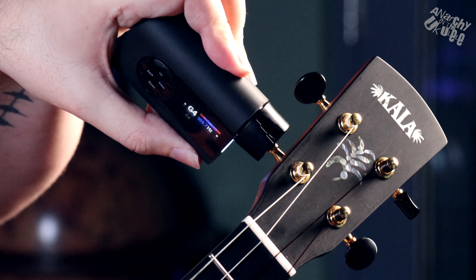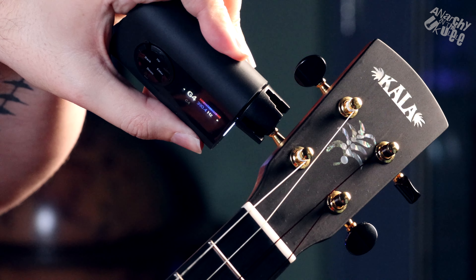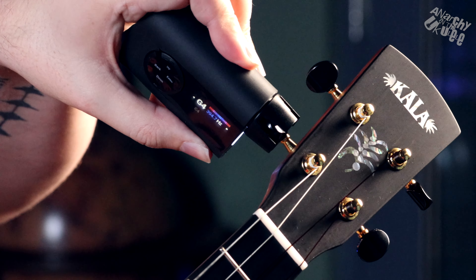Does it do the same job as every other tuner? Yes, it gets your ukulele in tune — but it's the automatic nature of it, the fact that it takes you out of the equation. You're not looking at the dial, not turning the peg manually. Some ukuleles are harder to tune, some pegs are looser — the Rode 3 does all that work for you. You just place it on your tuning peg, pluck the string, and let it do the rest.